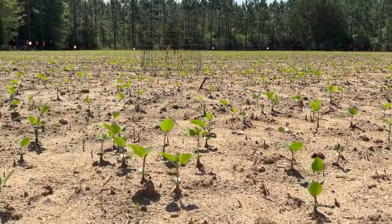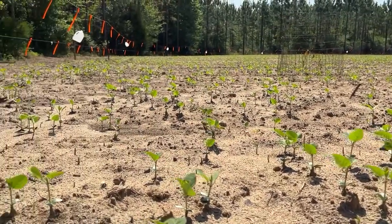Up here where the soil has more moisture at the top of the hill, the beans are looking really good. We've got an exclusion cage back there — we have three on the property. What that will show is, once deer start coming in here and browsing, it'll show unbrowsed beans, so it'll show the full potential of the field if wildlife wasn't in your field eating the leaves.